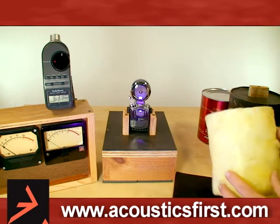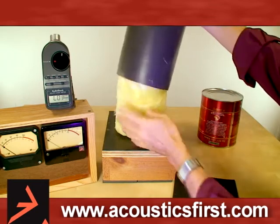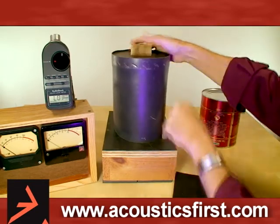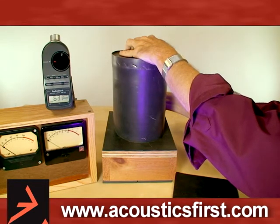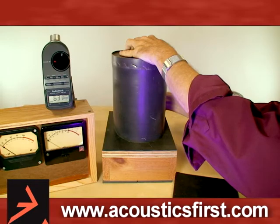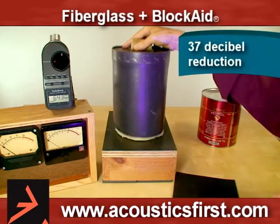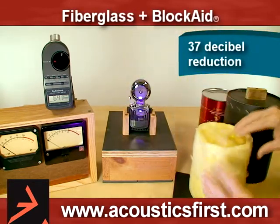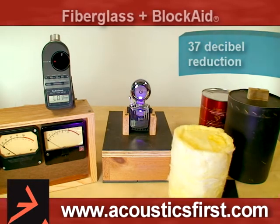Now if we go to a system where we have several materials involved — the fiberglass, the bare air — we see that we've dropped down to 63 dB, which is a 37 dB reduction. You'll note that 37 dB is a larger reduction than the 24 dB of the barrier and the 5 dB reduction of the fiberglass separately.